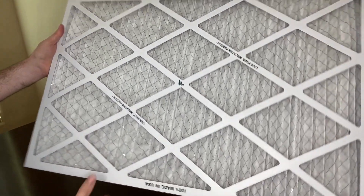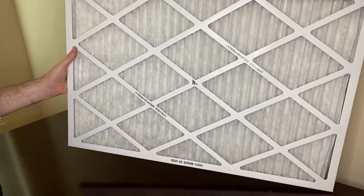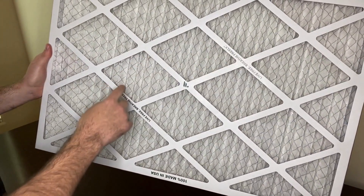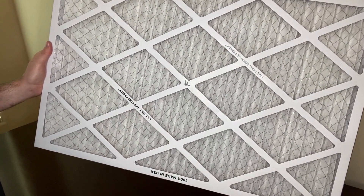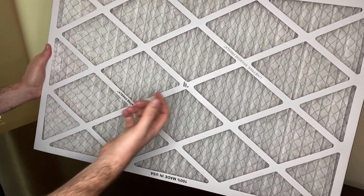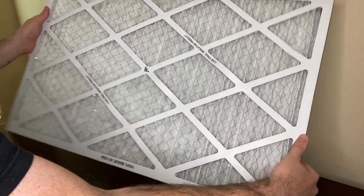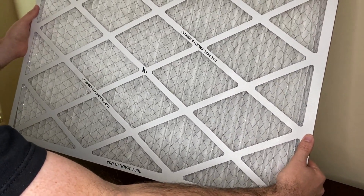This is what the filter looks like on one side, and this is what it looks like on the other side. You'll notice there are little wires running through the filter — this is to give the filter structural integrity while the airflow is coming through. This filter is constructed well; you can bend it a little bit but it snaps right back into place.